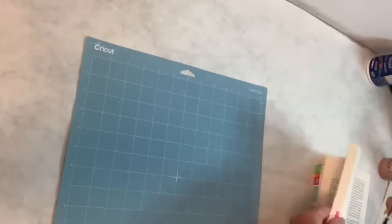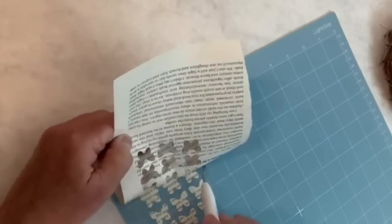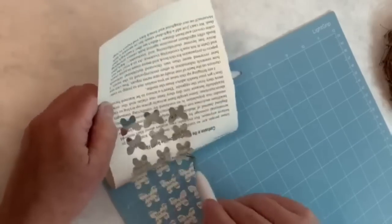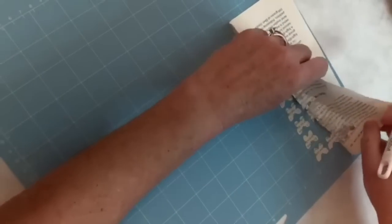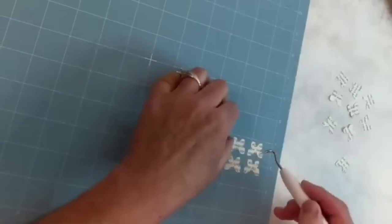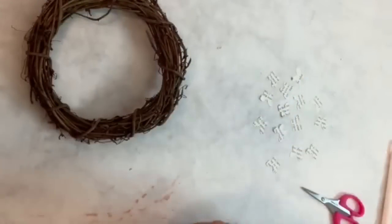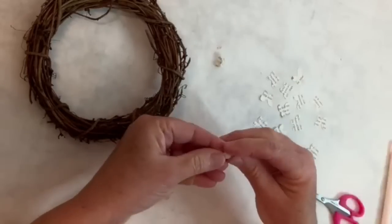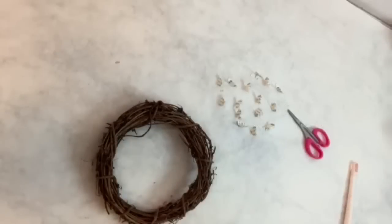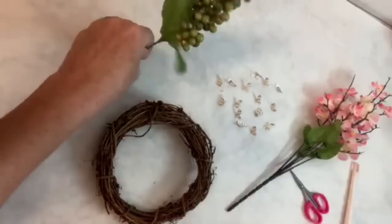I'm super excited about this project. I'm using some book pages and putting them on a Cricut mat. I went into Cricut Design Space and got some little butterfly shapes, had them cut, and now I'm taking them off the mat. Then I bend them all in the middle so it kind of looks like the wings are flying — like when a butterfly's wings are up against each other. I'm going to add these to a really small little wreath I got at Dollar Tree. I've got a really pretty flower pick from Dollar Tree — I pull off some actual little flowers without the stems and some little green berries, plus a couple of different ribbons.